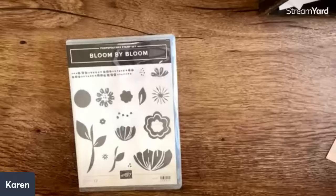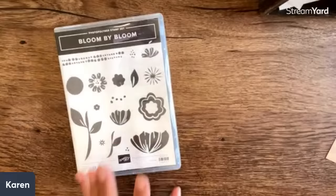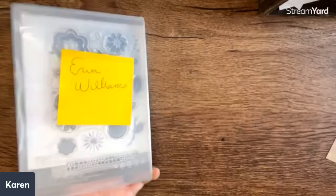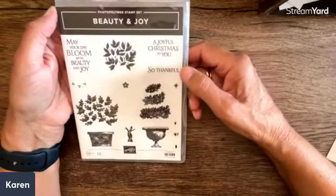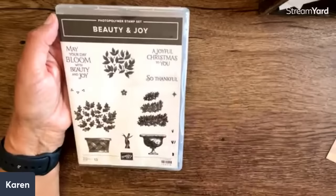So this is the giveaway stamp set — some of you have sent me cards and some of these are my extra stamp sets from time gone by. This is Bloom by Bloom; we were doing a summer theme so this is our second flower one. This is going to Aaron Williams — Aaron, just message me your address and I'll pop that in the mail. The next giveaway stamp set has leaves and flowers with 'may your day bloom with beauty and joy' and also a joyful Christmas sentiment. We are going to be showing a Christmas card today.